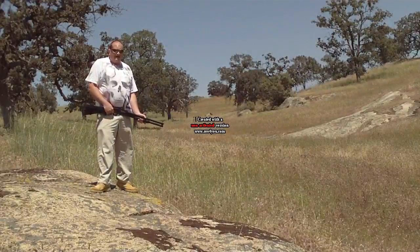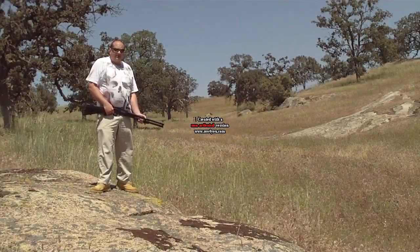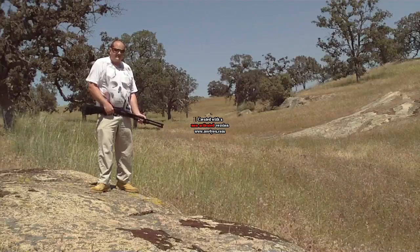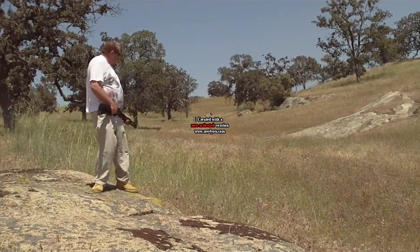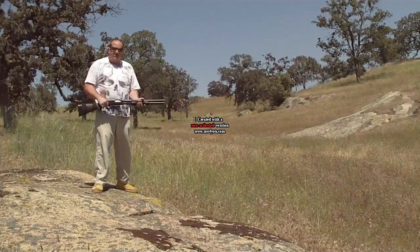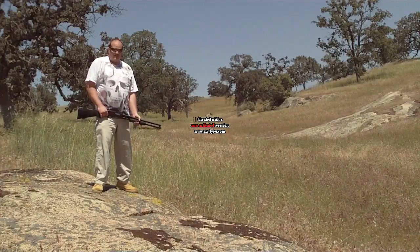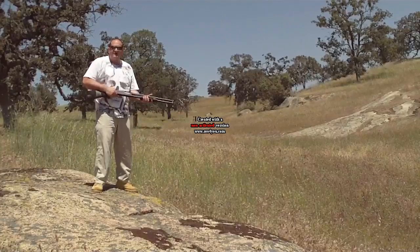Hey everybody, this is Pong the Great. I've seen a lot of people complain on the forums about a 12 gauge slug traveling the distance, so I'm gonna give it a shot. I'm gonna try and hit that plate with a Mossberg 500A security shotgun loaded with two and three-quarter slugs. If we hit it, I guess we'll see if they're right or not.